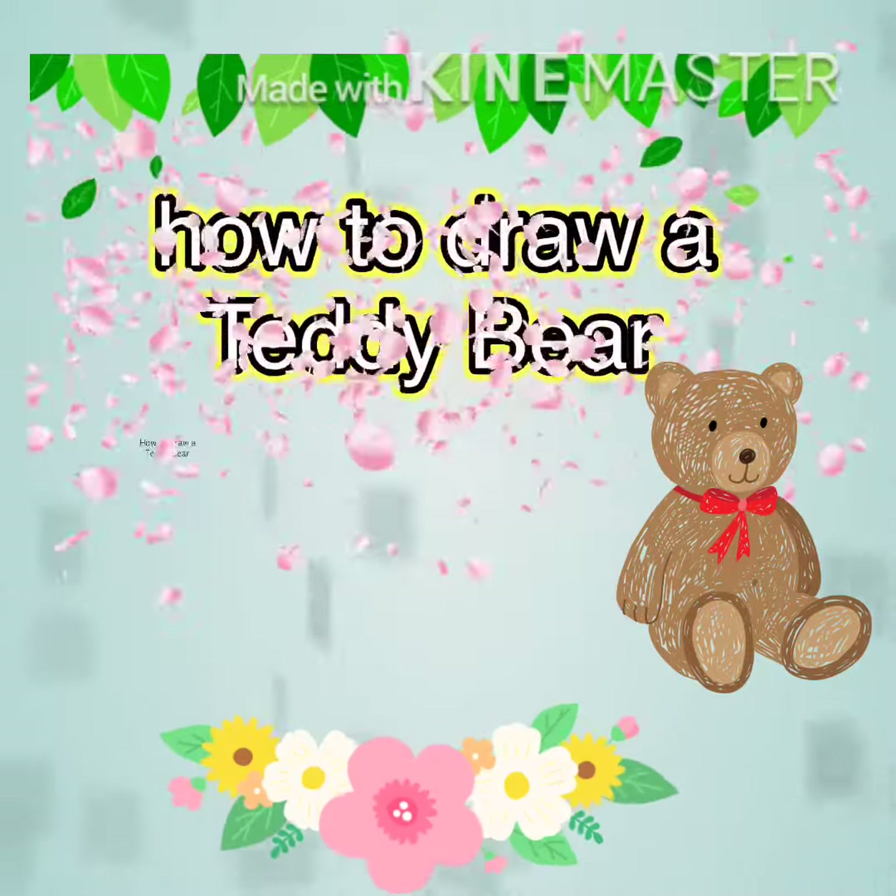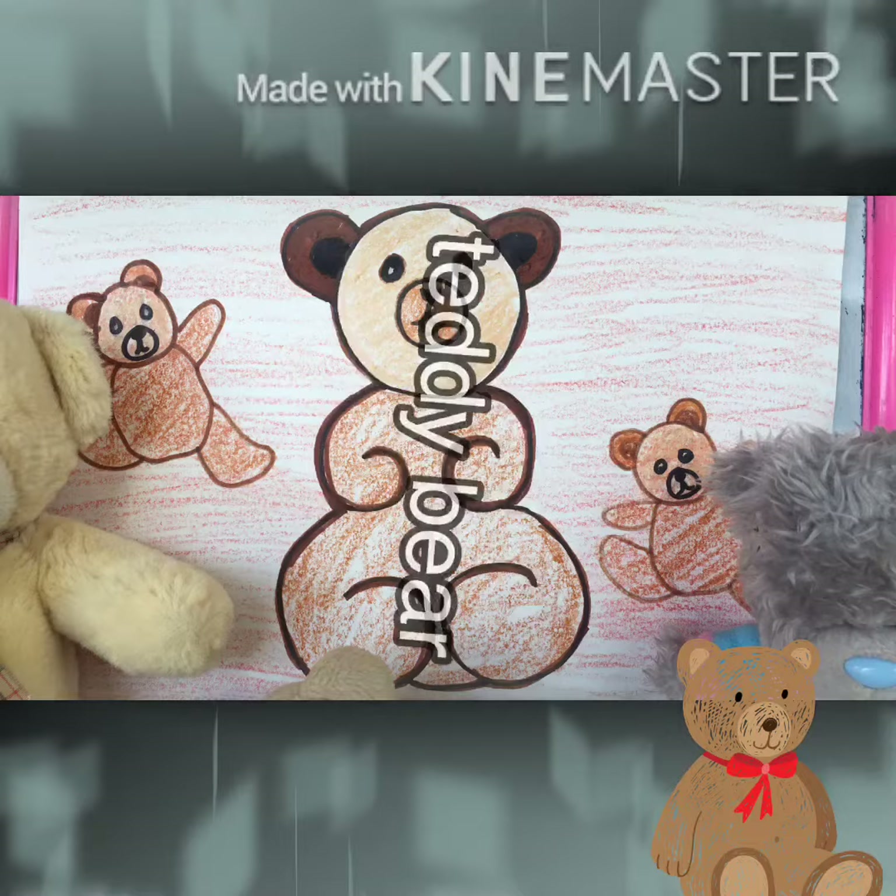Hello children! Hope you're all doing fine. Today is our day and I will teach you on how to draw a teddy bear.